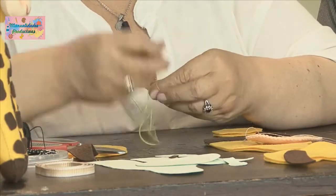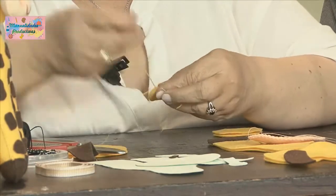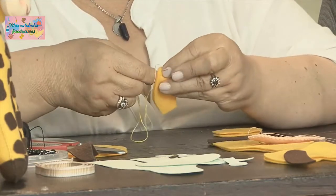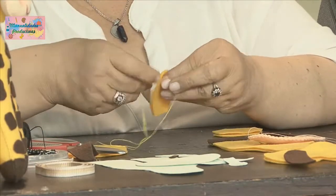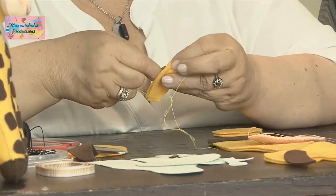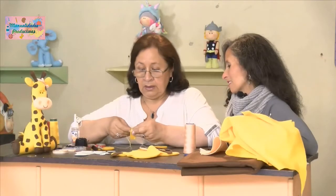Eso es rápido porque ya Rubi tiene experiencia y lo hace rápido. La práctica hace al maestro. A medida que uno va haciendo las cosas, va cogiendo la agilidad. Y es bonito trabajar con pañolenci porque es un material suave y fácil de trabajar.